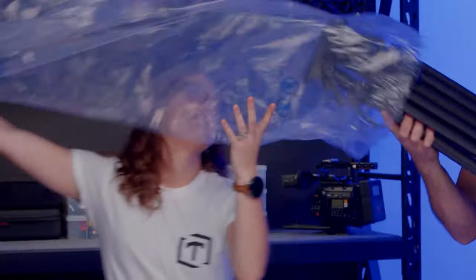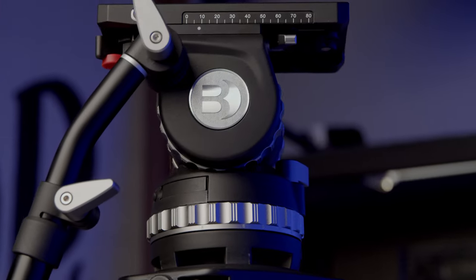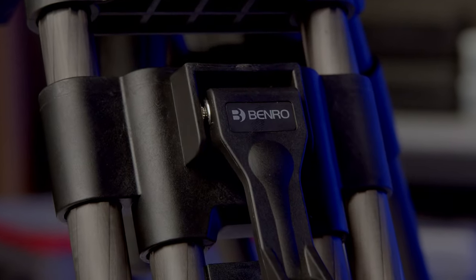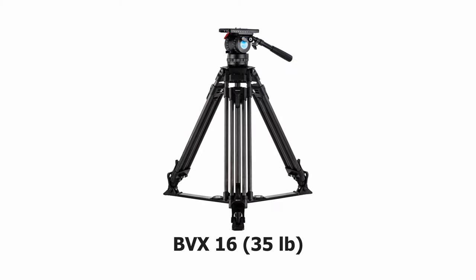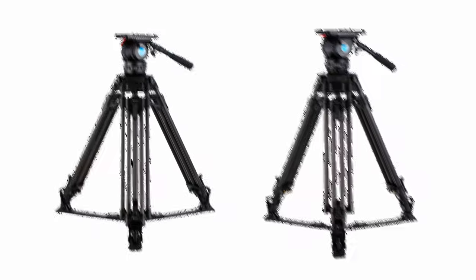We waited a while, and now we have it — we are very excited about this because we have loved the other Benro tripods. Let's bust it out of the case. This is the Benro BVX 18. It touts a 39.6 pound load capacity. They have updated the pan and tilt dampening, steps to the counterbalance, a new sliding quick release camera plate, and super durable carbon fiber construction. Previously Benro had two tripods in their cinema line — the BVX 16 and BVX 25 — and they decided to put one relatively in the middle that would handle most everybody's needs.